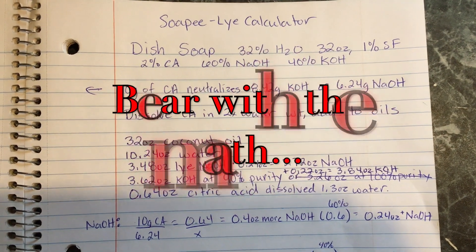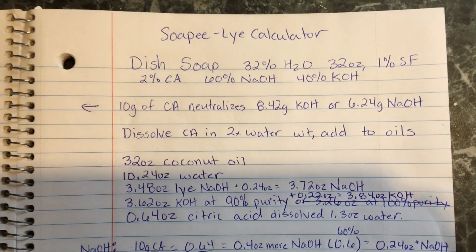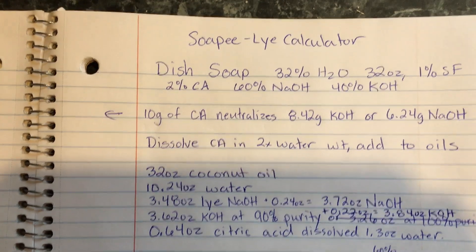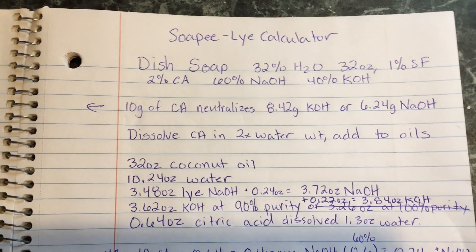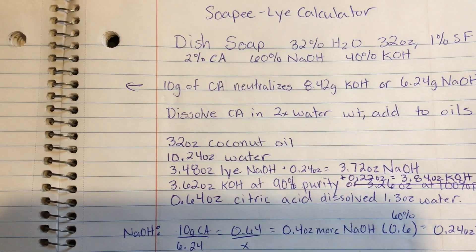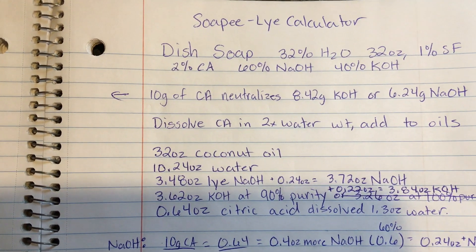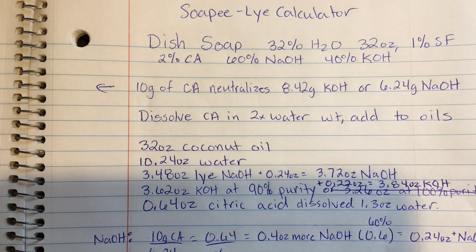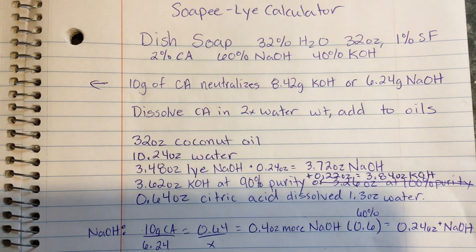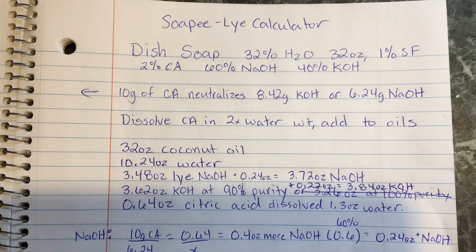This is the recipe we're using today for the dish soap, calculated using soapy.com rather than SoapCalc, because I can do a dual lye line with soapy. We're doing a 32% water reduction, 32 ounces of coconut oil, 1% superfat, and 2% citric acid. The average recommendation is 1–3% citric acid to help reduce soap scum and increase cleaning power. 10 grams of citric acid neutralizes 8.42 grams of potassium hydroxide and 6.2 grams of sodium hydroxide.